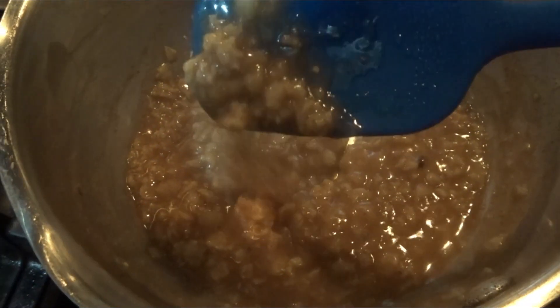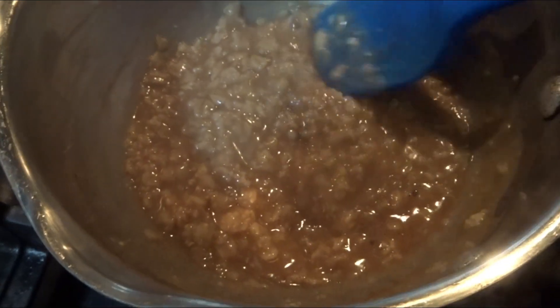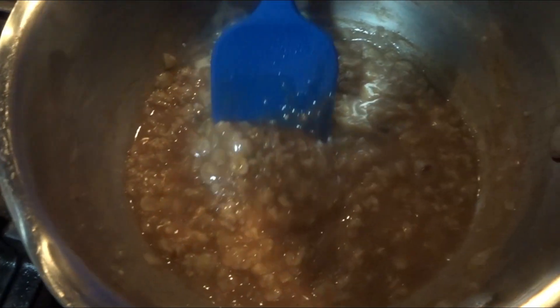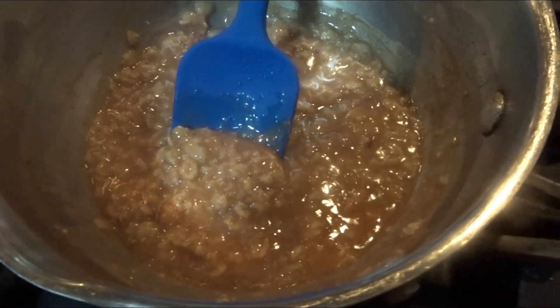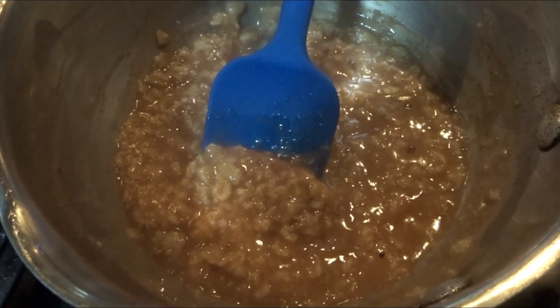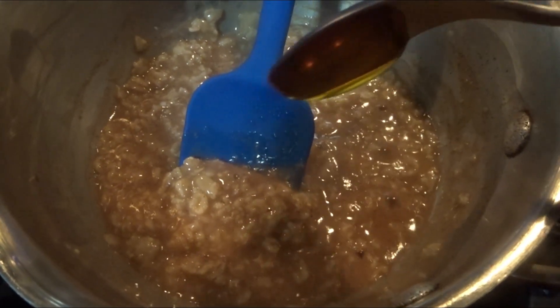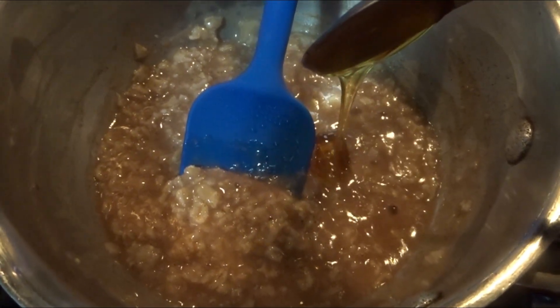And it's just been a few minutes and this oatmeal is ready to eat. If you want to eat it just like this, you are more than welcome to do that. Add a sweetener of your choice like honey. But to be very honest with you, I don't like my oatmeal like this — I like it a little bit more creamy.